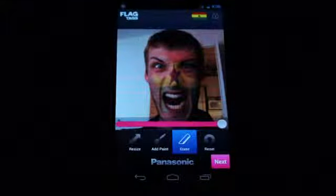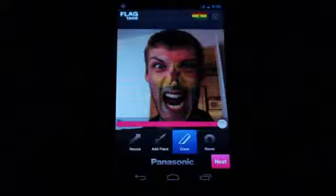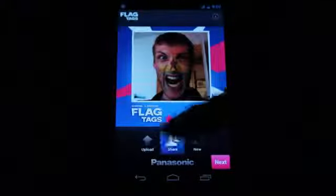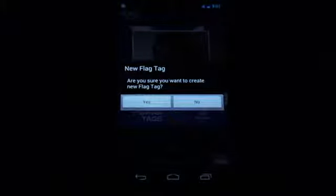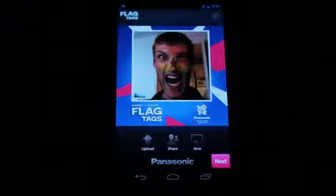So it's just a neat free little app. If you're getting really patriotic about the Olympics, this is a great way to quickly cook up a new profile picture for your various social networks. There's the final product — you can share it out to wherever you like. There is also a Panasonic service that shares all the flag tags on their little gallery there, or you could just cook up a fresh one. It's just a dirt simple, easy app — great choice for Olympics fans, although once you've got your crazy looking picture, you're probably going to be done with the app. This is Simon Sage from Android Central, and this is Panasonic Flag Tags.